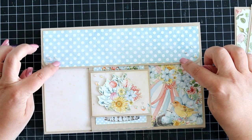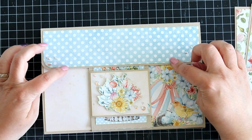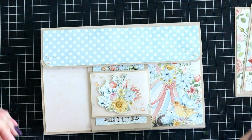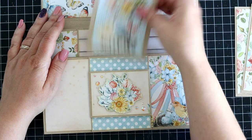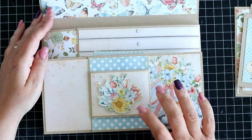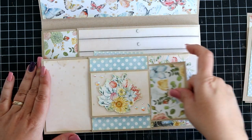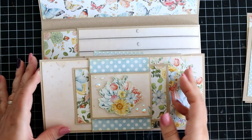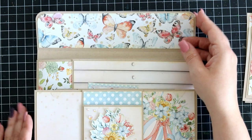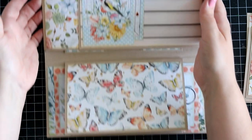This kept opening when I had these, so to stop it I added a bit of velcro to make sure that it stays shut like so. Then you have another journaling spot or photo mat, whichever you prefer. Here at the front you can also add photos or journaling spots because you can actually slide them underneath, which is quite handy. So this is the flip open, and then we go this way.